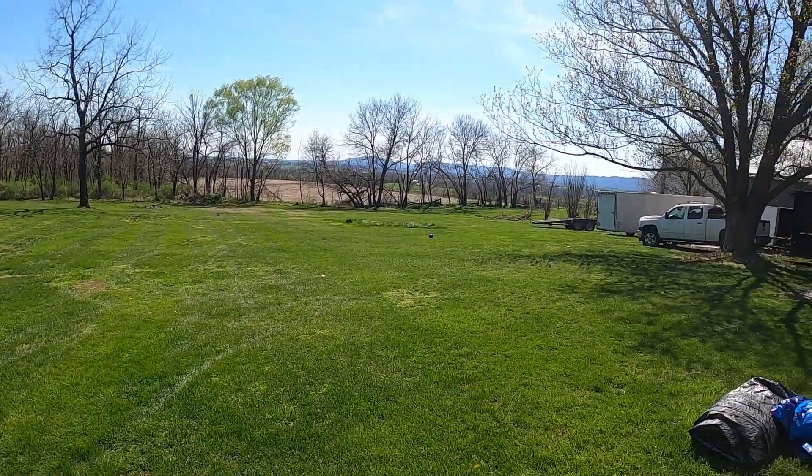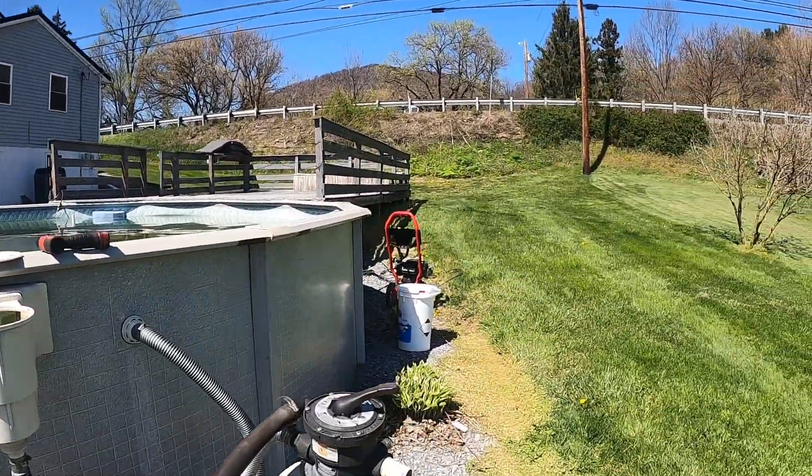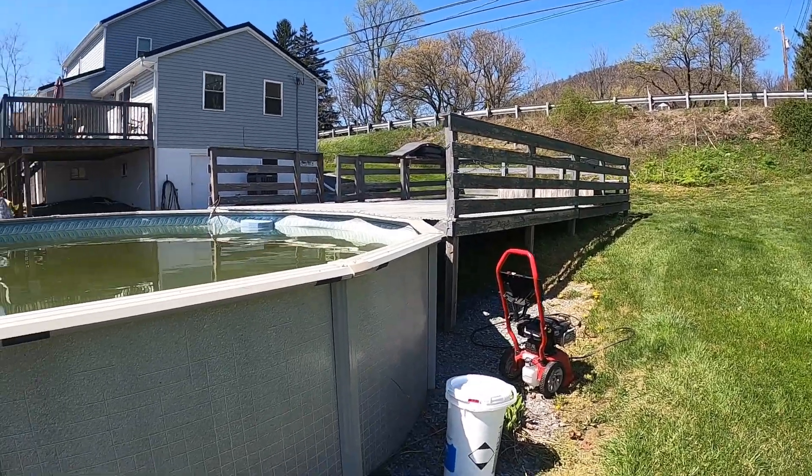Making ruts in the yard since the yard's wet. But then we're going to get the pressure washer out here, get that fired up, and start getting that paint off the deck. Get that repainted for this summer.